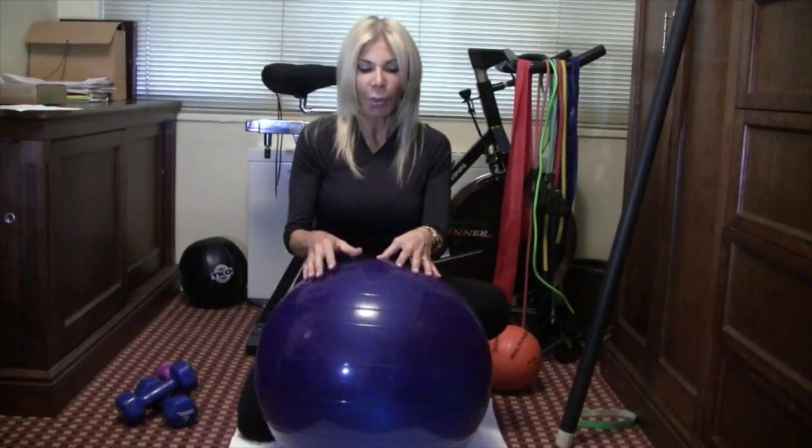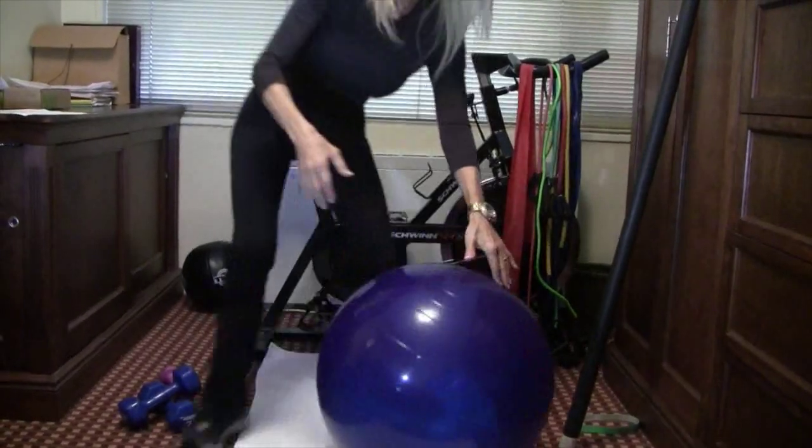This ball will be your bench, your chair, your sit-up machine. You could use it for sit-ups, you could use it for lifting light weights — you can use this for anything. So definitely go out and purchase a ball.